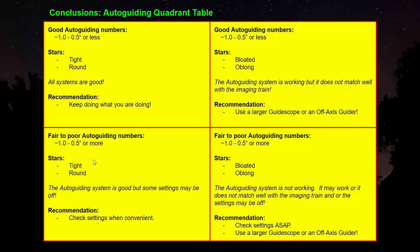Third scenario: poor guiding numbers — more than one arc second — but stars are still tight and round. That suggests the guiding system is actually performing well but some setting may be off. If it's a clear night, don't mess with it; check your settings the next day. Fourth scenario: poor guiding numbers and stars are bloated or oblong. That means the system isn't working and may not match the imaging train, or settings are off. Check settings immediately and consider a larger guide scope or off-axis guider.